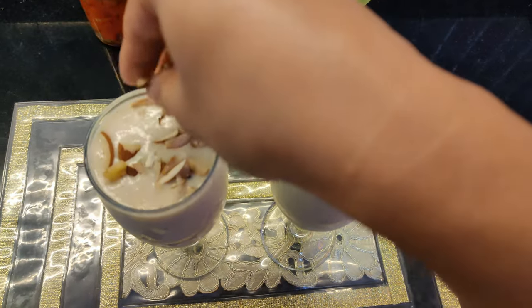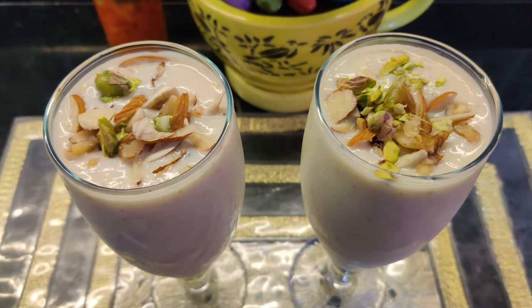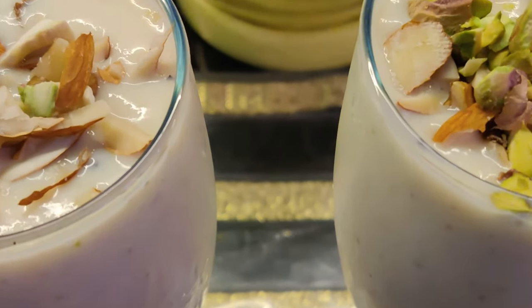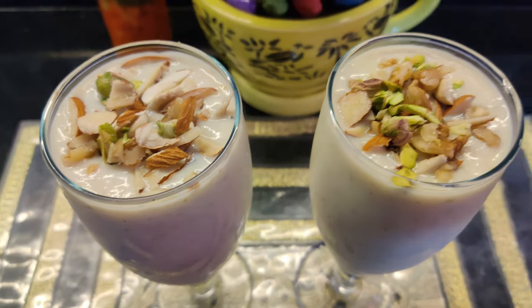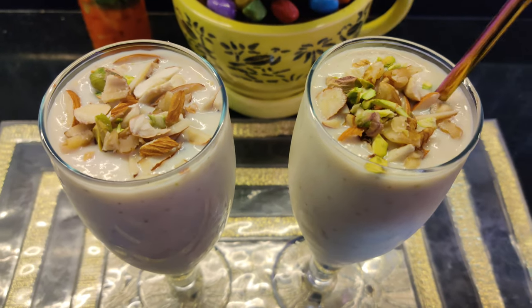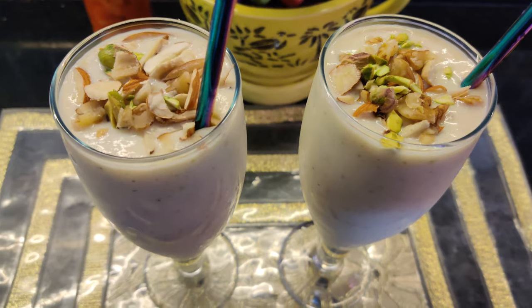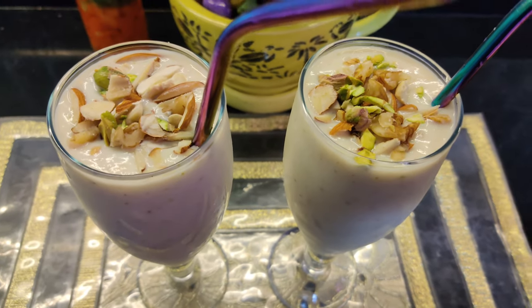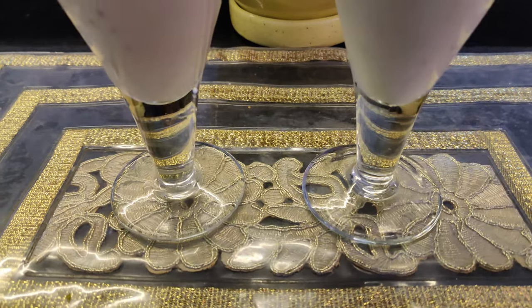I will decorate it with dry fruits and then serve it. This is a very healthy and delicious milkshake — you must try it. It is a bit complicated but very tasty. I have added a straw — this is a steel straw which I bought from Amazon. And this is the final look. Thank you for watching, guys, bye!